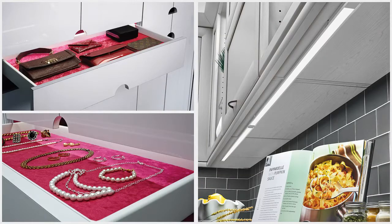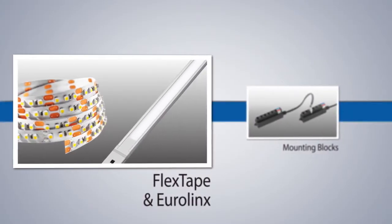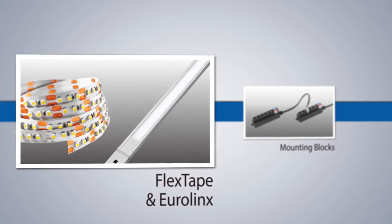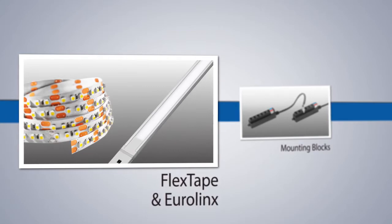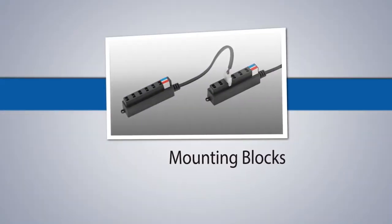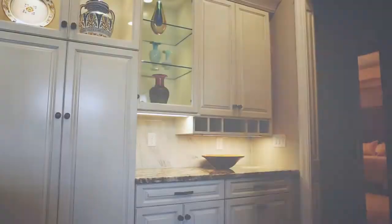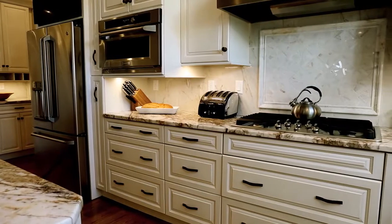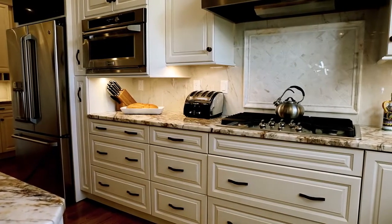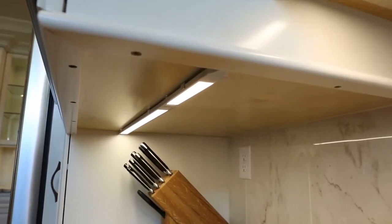Want different lights on the same system? We can do that too. Say you wanted to add a strip of flex tape and a EuroLynx linear light with the 6 pucks you previously installed. Simply purchase one additional mounting block and snap it into the first mounting block to provide the additional ports needed for your flex tape and EuroLynx addition. As long as you're mindful of the wattage capacity of your power supply, Tresco's system is infinitely expandable.